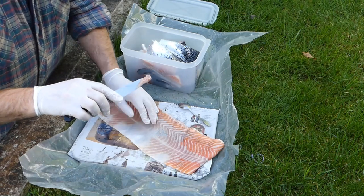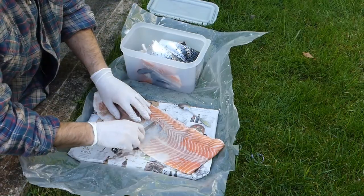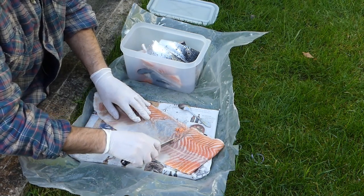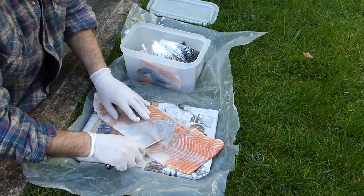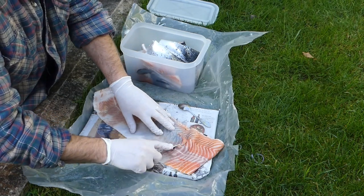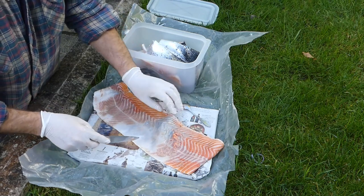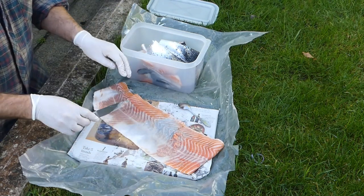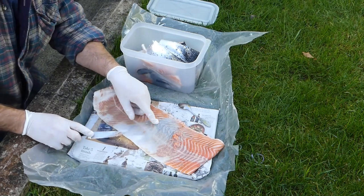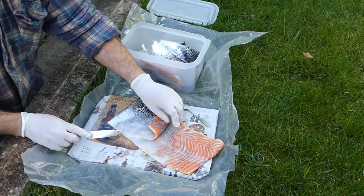It just comes off. There we go - that patch is looking nice and white already, but it'll still take a little bit of tidying up because you want to make sure you get as much of the meat and sinewy bits off. Once that's done I'll flip it over.